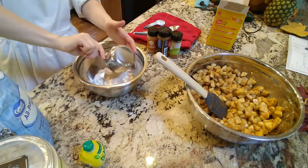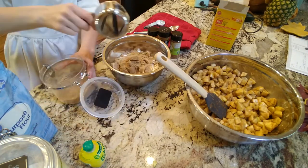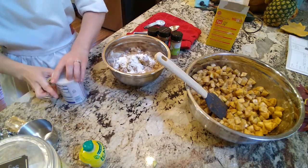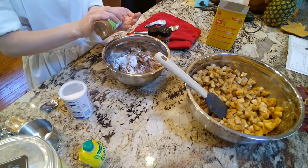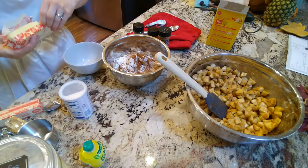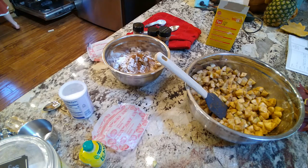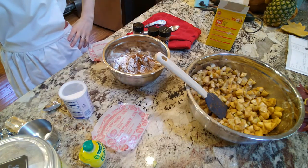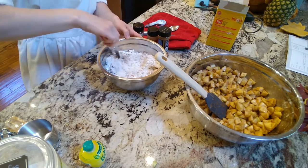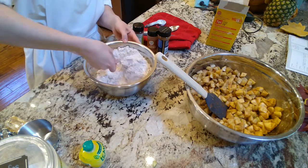Now for the topping. It seemed like a lot of flour to me, but it worked out great. A cup of flour, three quarters of a cup of brown sugar, a teaspoon of baking powder, half a teaspoon of salt, and half a teaspoon of ground cinnamon. I went a little rogue and did some apple pie spice, and then eight tablespoons of unsalted butter melted. You mix all that together and it forms this beautiful crumble topping.